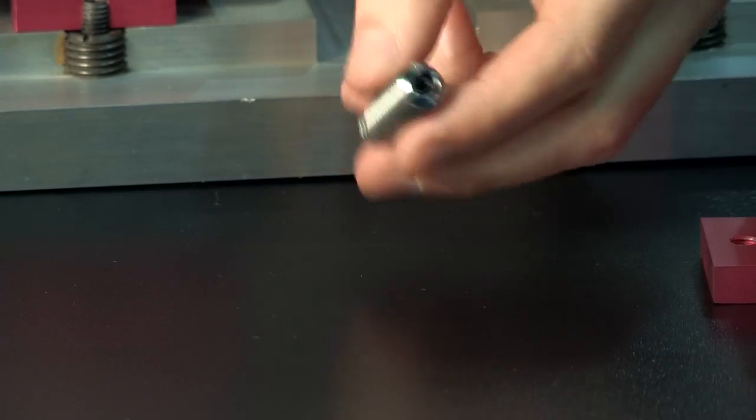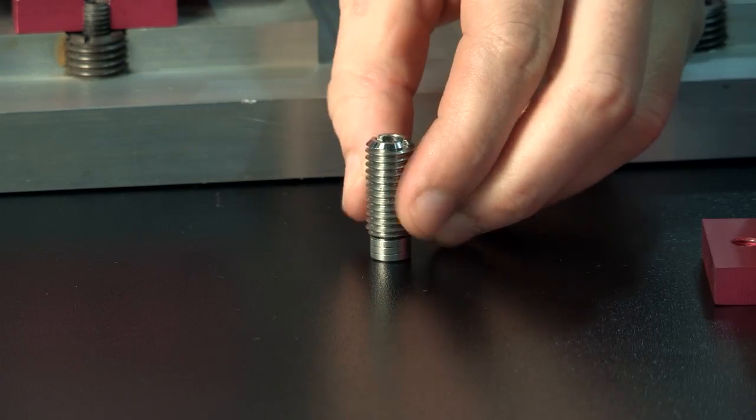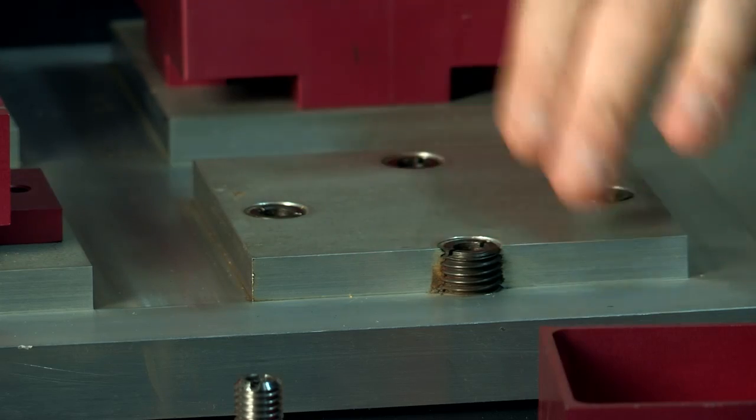The part is supplied as a single-piece insert assembly and simply needs a threaded hole in a fixture plate for installation. Once the insert is screwed into place, it sits under flush to the fixture plate.